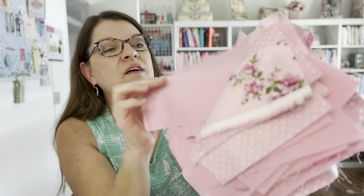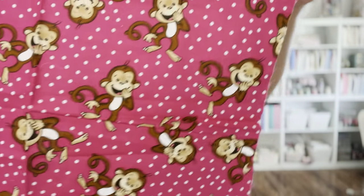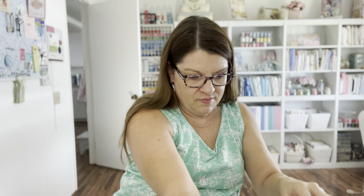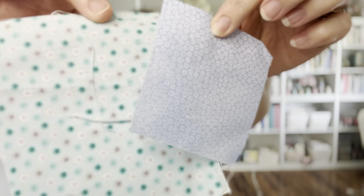Oh look at those pretty flowers! I'm going to have fun working with this - this is gorgeous. Little monkeys - how cute, that's adorable! And more polka dots - I love polka dots, and more pink polka dots. Some more beautiful pink solids - I love this cotton, it's so nice, nice feel. And some more little scraps of blue - oh my gosh, I love that, so pretty.